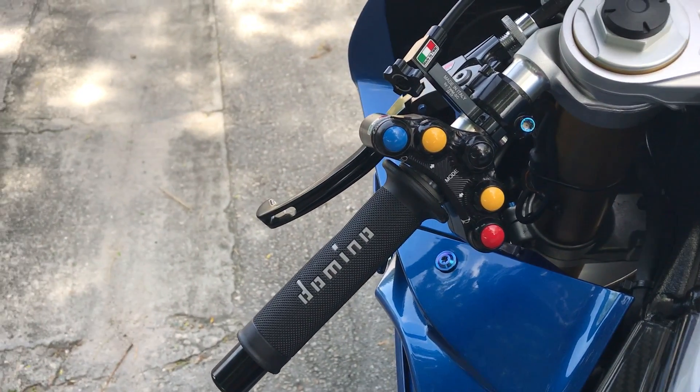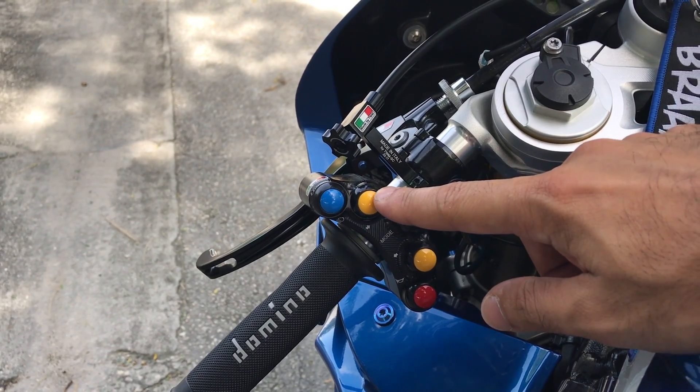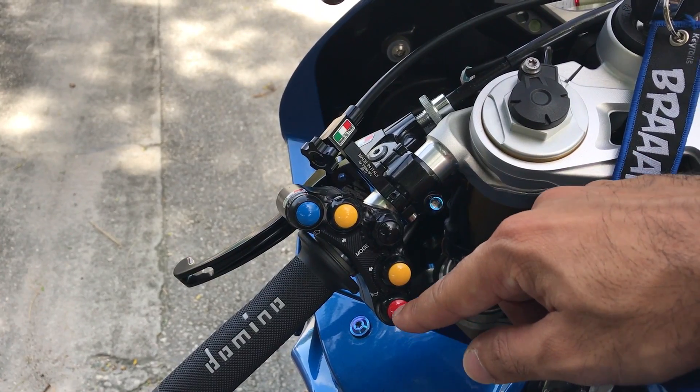As you see, this is the street version. It has the headlights, the turn signal for the right, the mode button, the turn signal for the left, and your horn.